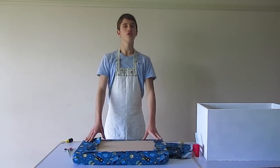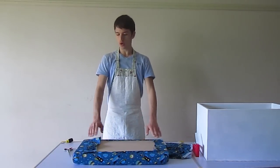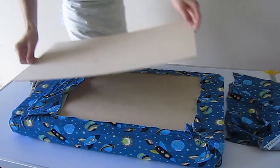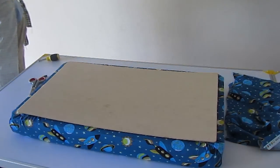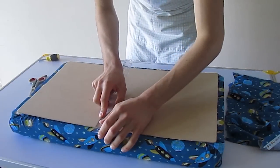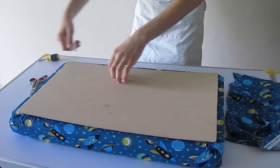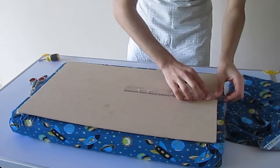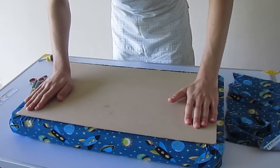Then we can go on to paint our backboard with our primer and the colour we've chosen. The backboard's dimensions should be at least 24mm less than the length and the width of the box, so when you close the lid the backboard will fit snugly within the box. I'm measuring 12mm from each edge so I can put the backboard in the center of the lid.